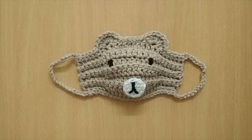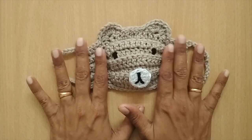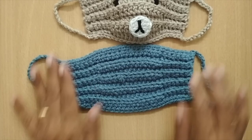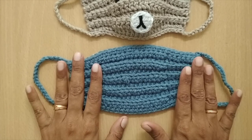Hello everyone, welcome to my channel. In this video I'll be sharing a tutorial for a crochet mask. This is the mask I'm going to make for the kid size — you can call it a bear mask. This mask is actually a slight variation of the mask I earlier shared on my channel.